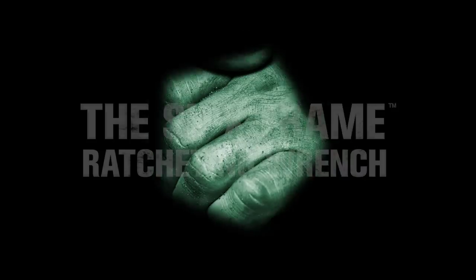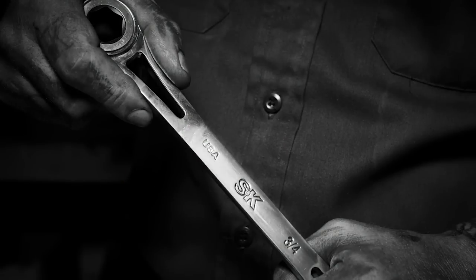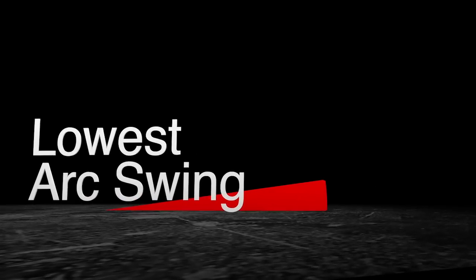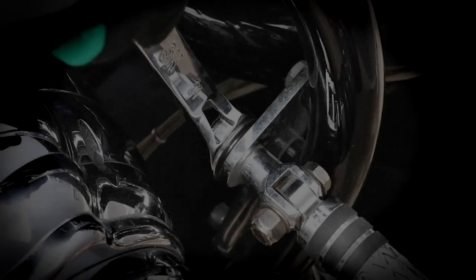We're putting the future of ratcheting wrenches in your hands with the best-in-class SK X-Frame — a revolutionary ratcheting wrench that gives you more power with the lowest arc swing in the industry, giving you more precision and torque even in the tightest spaces.